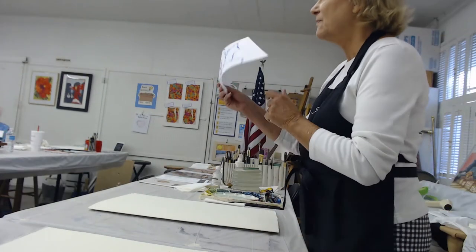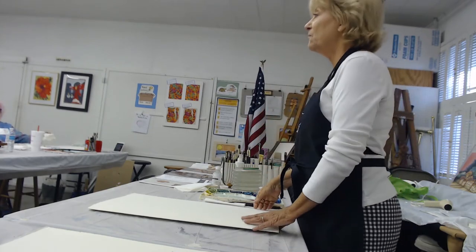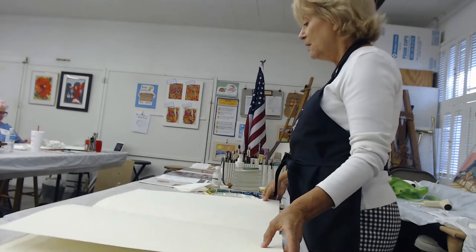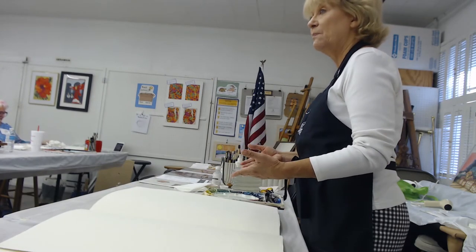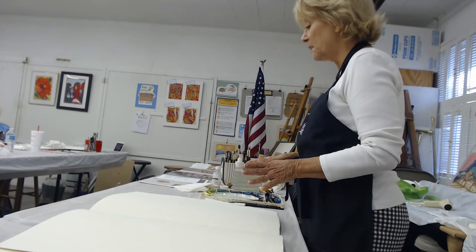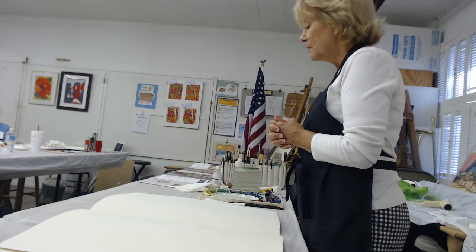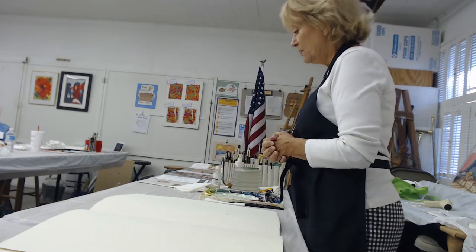You all have this illustration — very basic — but before we begin, we want to talk about the paper. I'm going to be using the 140 pound cold press paper. I prefer that to the hot press; I'm not fond of the hot press paper. I like the absorption that you can get with the 140.